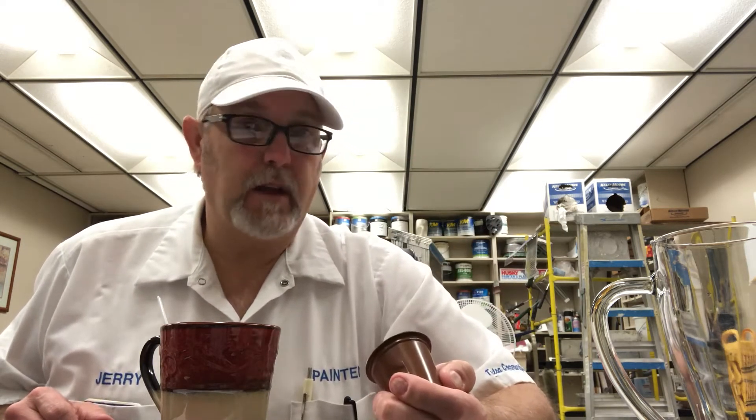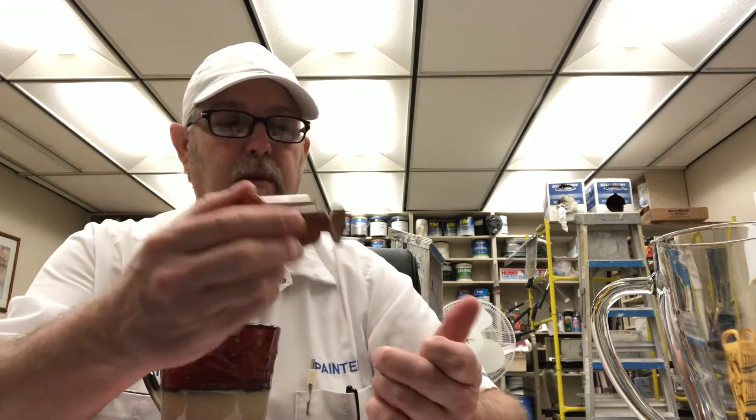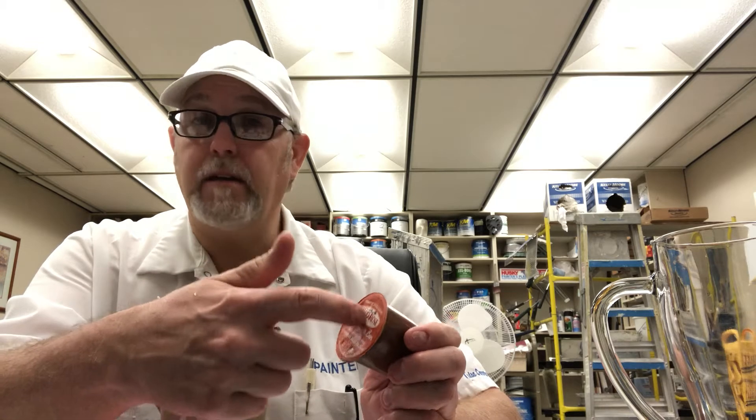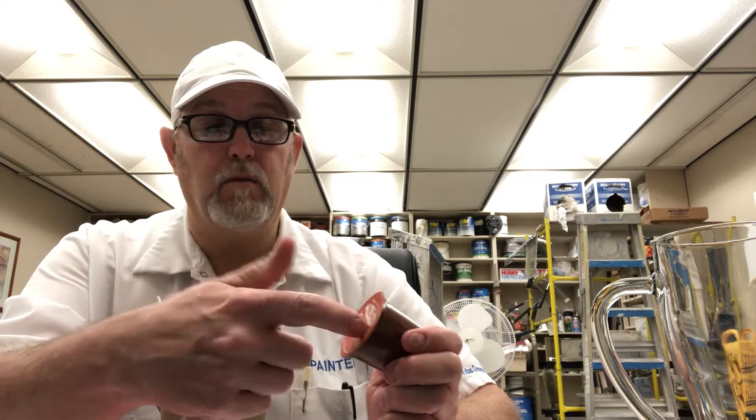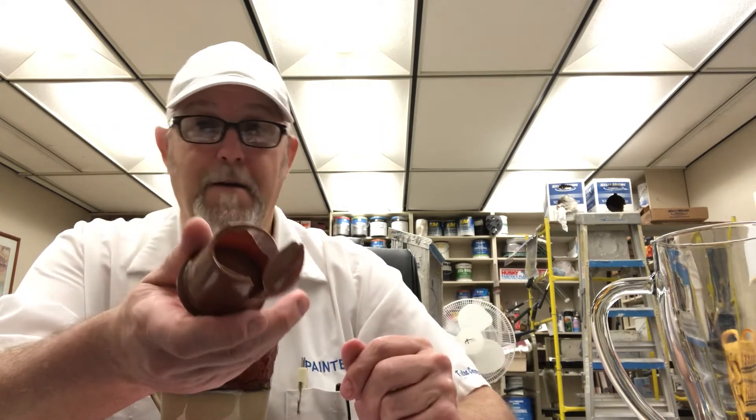This is one of those ones for the K-Cup — a pod, I think that's what they're called. It doesn't have any kind of filter in it. When they puncture the top and puncture the bottom, it just mixes inside there, and what's in there mixes with the hot water and comes out that way. So I just cut it open because I don't have a Keurig.